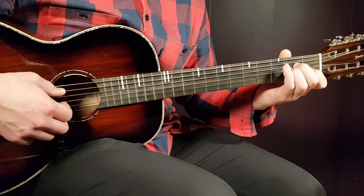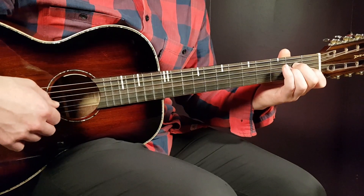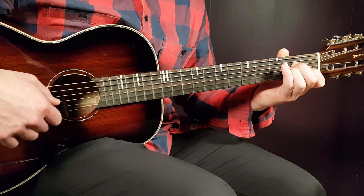We have A minor, so that is open A, 2nd fret on D, 2nd on G, 1st on B, and open E.